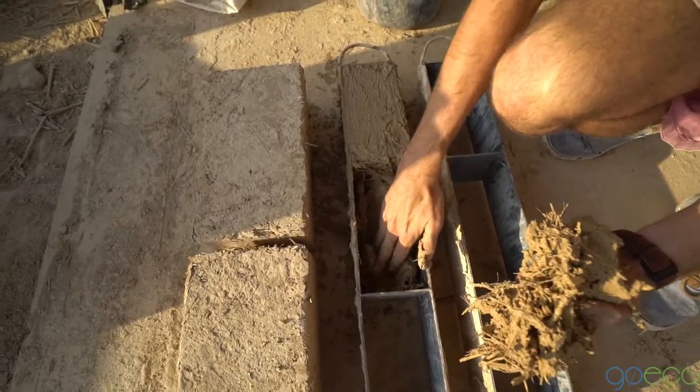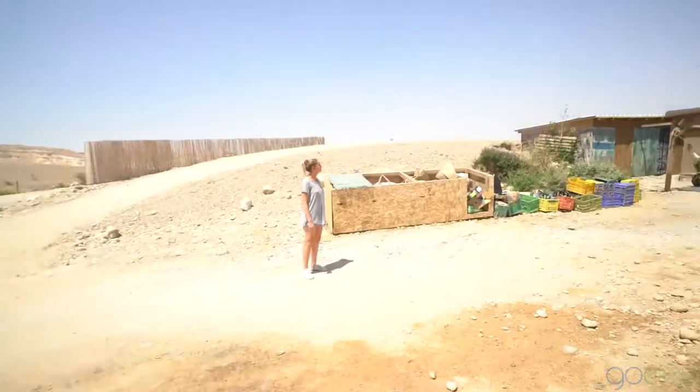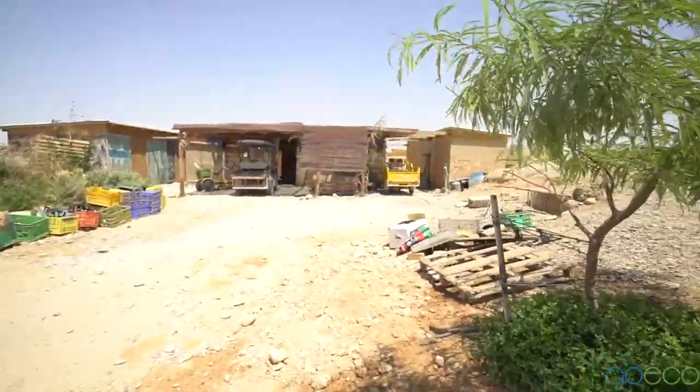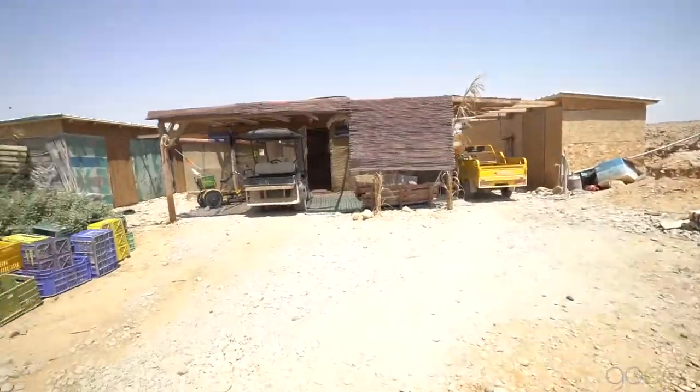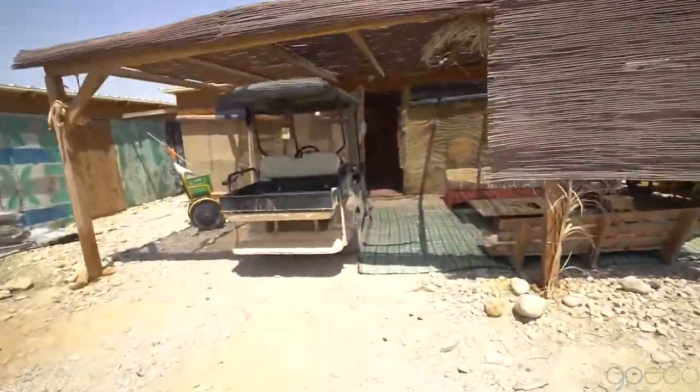Guys, welcome to the middle of nowhere. We're here in the middle of Israel. This is so unique because look where we are staying — this is cut into the side of the hill here, and we're going to be living here for the next few days. It's so cool.